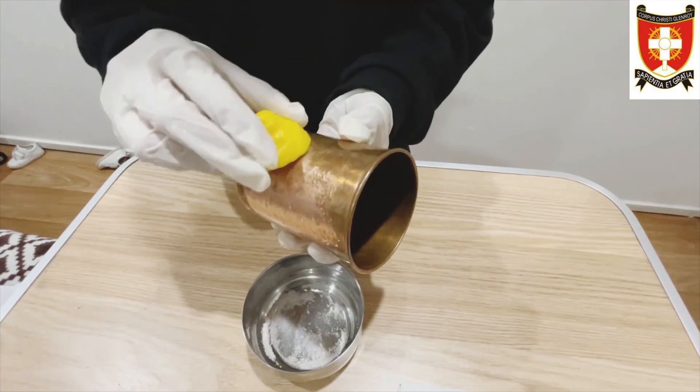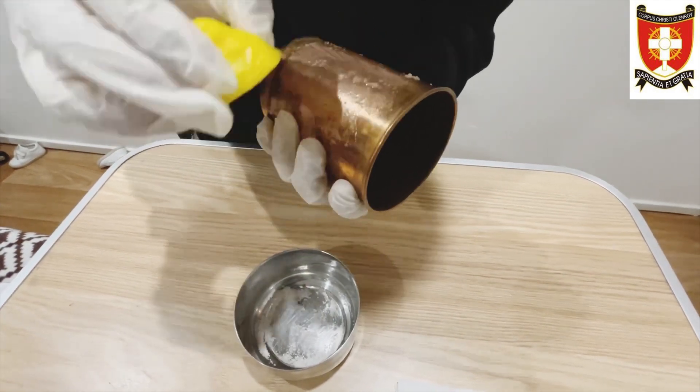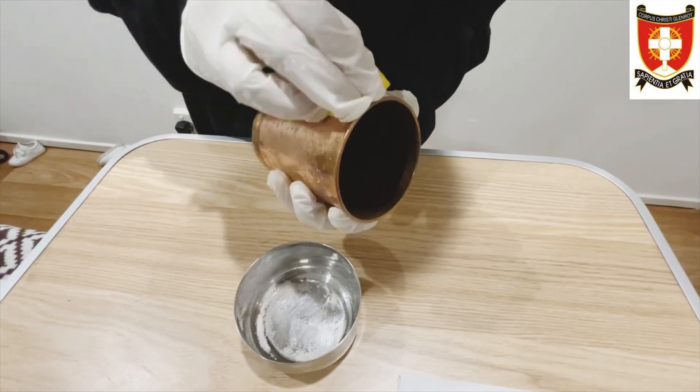As you can see, it's getting cleaner and cleaner every time I rub it. Look. Wow.